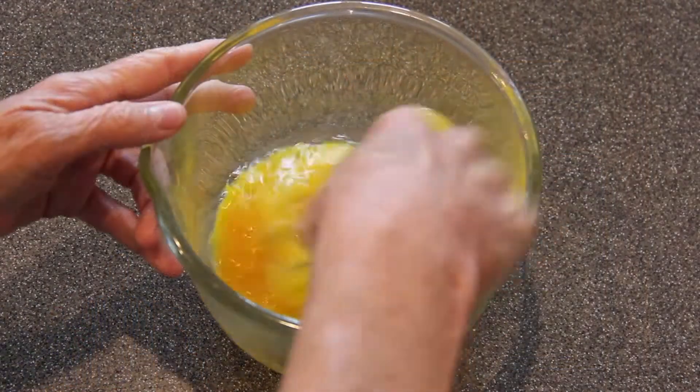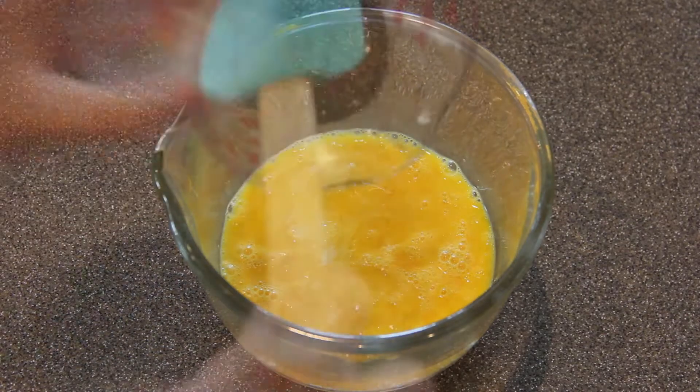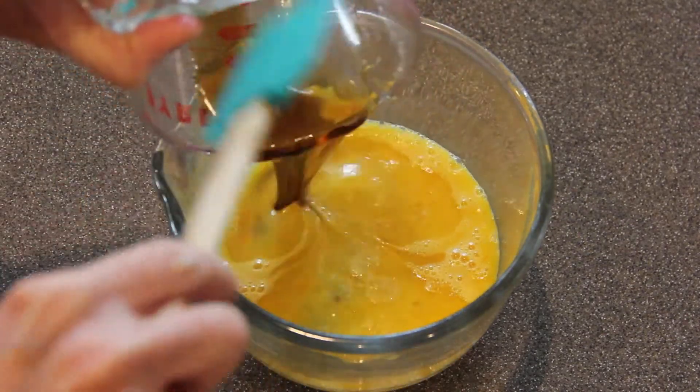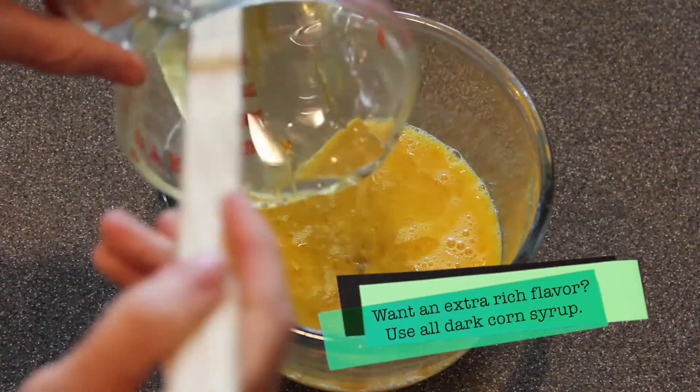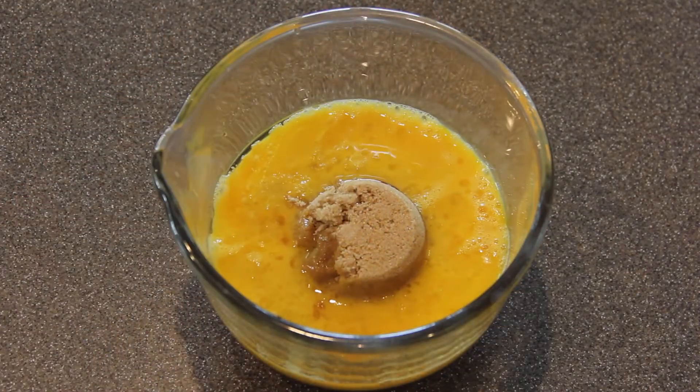In a bowl, beat three eggs. Add three tablespoons of melted butter, a half cup of dark corn syrup, a half cup of light corn syrup, and a half cup of brown sugar.